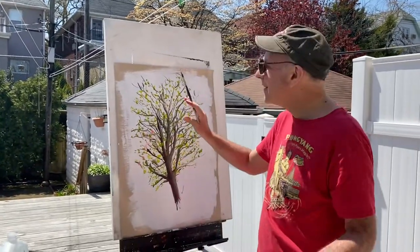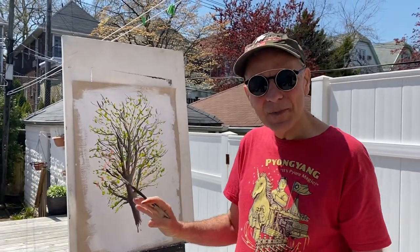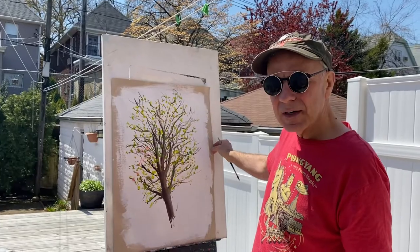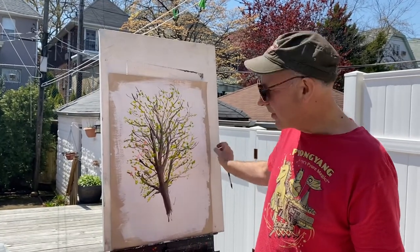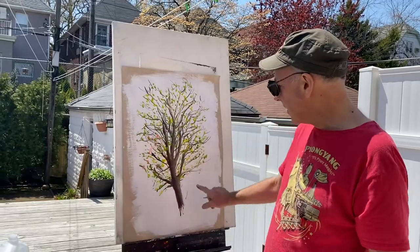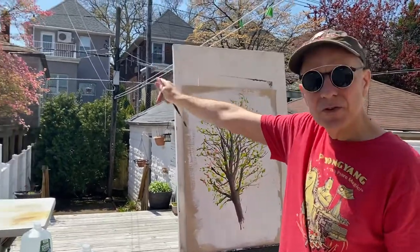Hello everyone. I'm working outside today and it's what you would call a plein air painting. It's done with acrylics. You don't need to have a very expensive canvas or anything. I've actually just primed this old piece of card with this white. I'm working on the neighbour's tree, a cherry blossom.